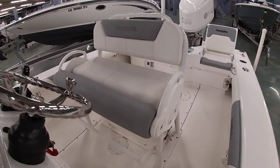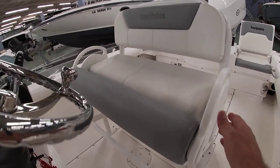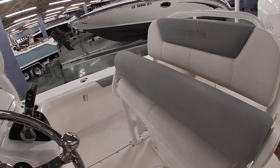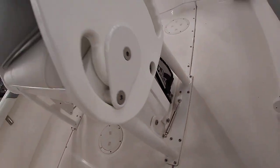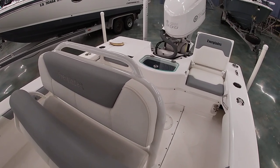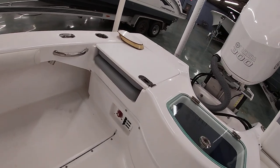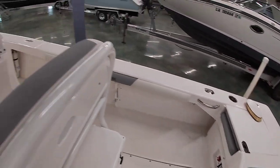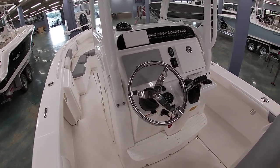The Everglades leaning post has a drop-down bolster so you can sit or stand, with hydraulic arms — really nice build quality there. The battery switch is conveniently located behind the seat.